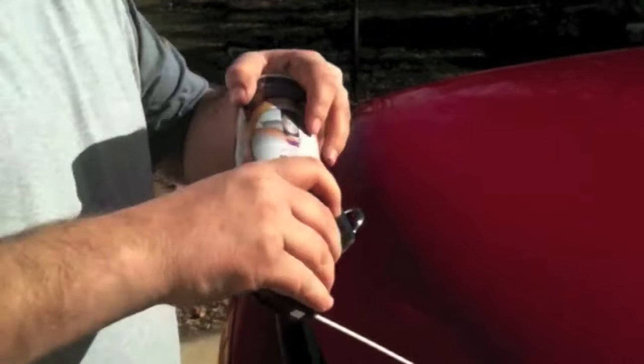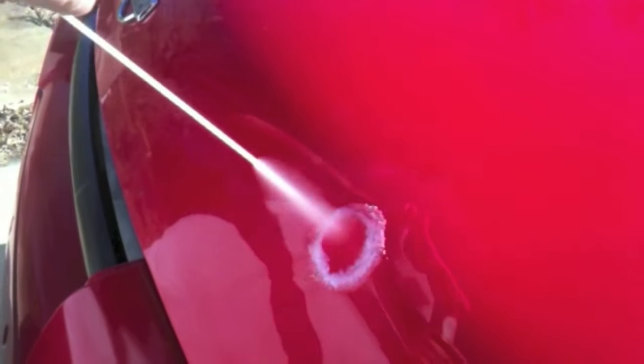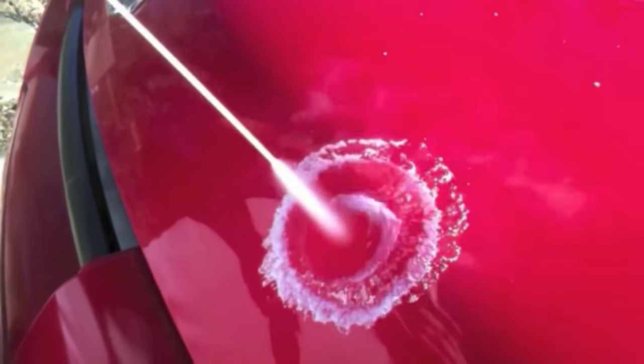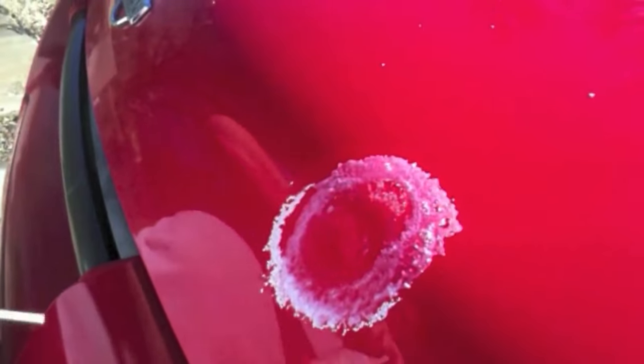I'm heating up the first dent — I'm going to test three. The first dent I heat up as much as the hairdryer will allow, and then I get the compressed air and turn it upside down so that it freezes that area. So I heat it up and then freeze it — that's what you're supposed to do with this compressed air to see if it works.